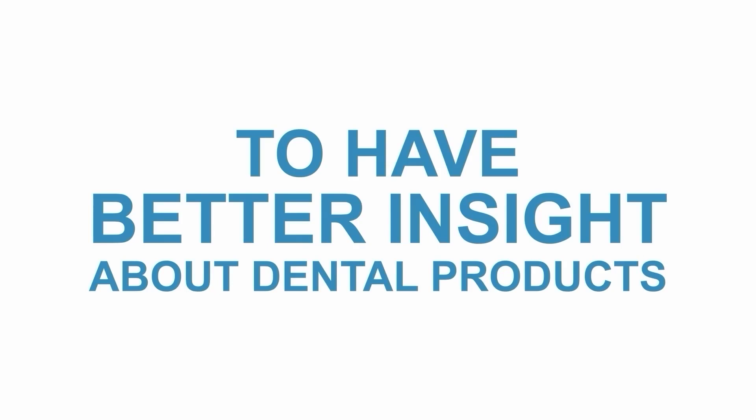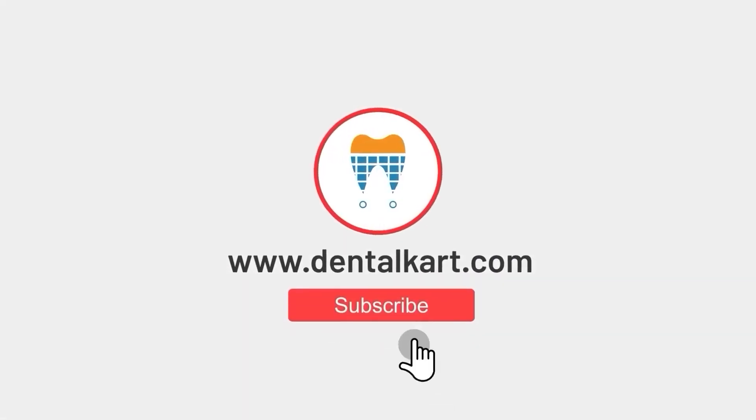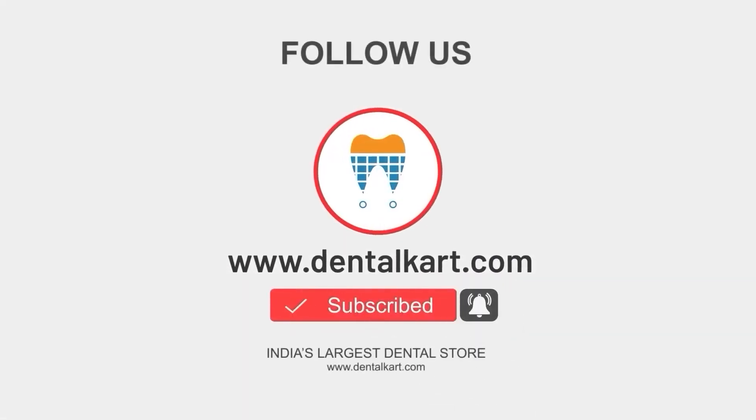If you have any questions or comments, please leave them below and don't forget to subscribe to our channel for more informative videos.